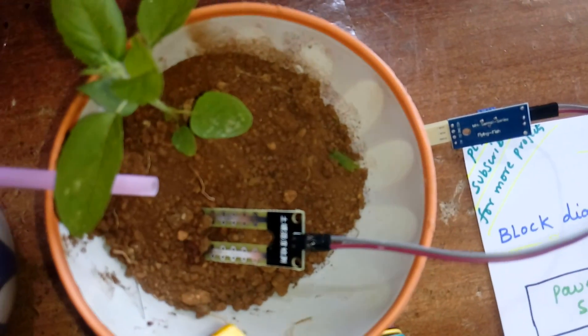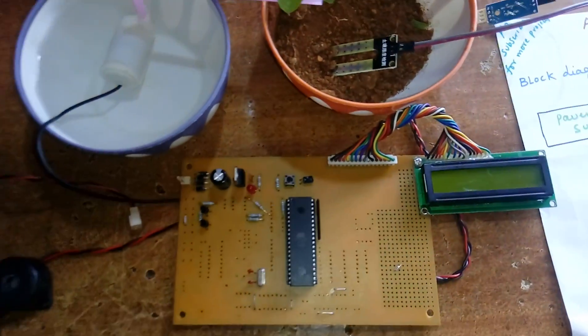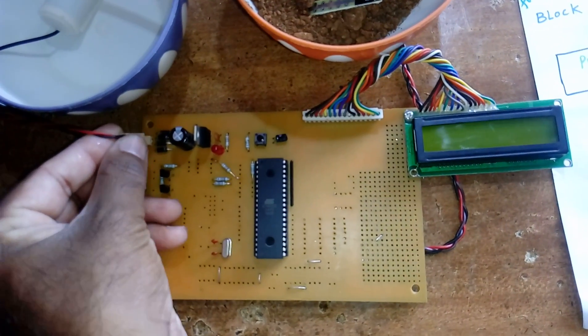I am using one soil moisture sensor with two pins, connected to pin P2.7. Now I am giving the power supply here.